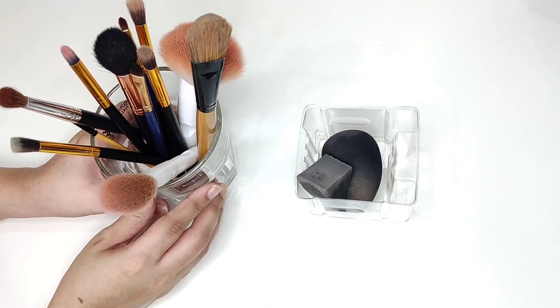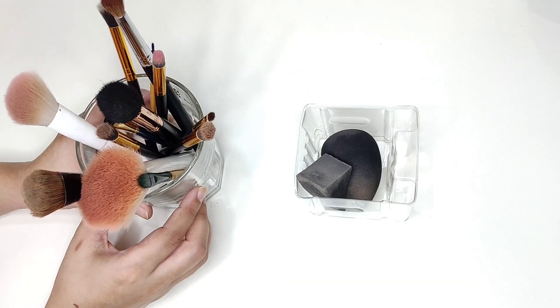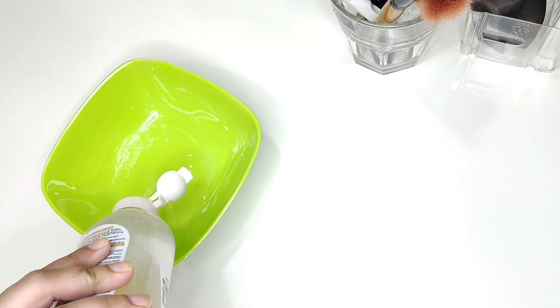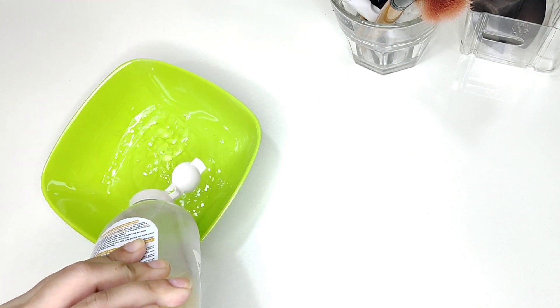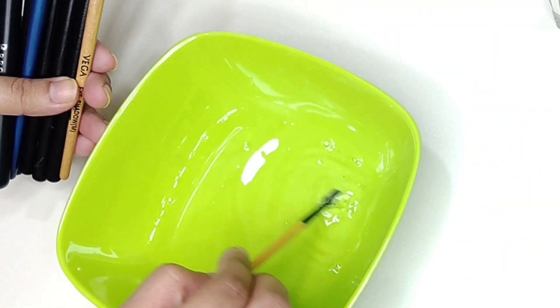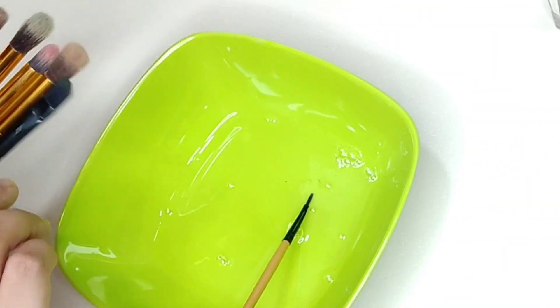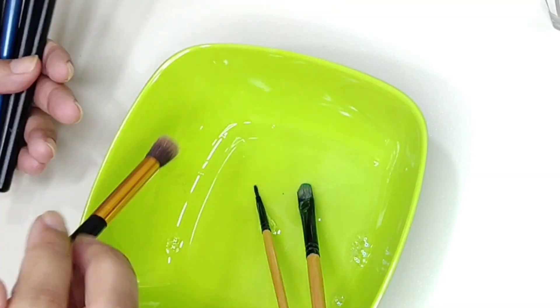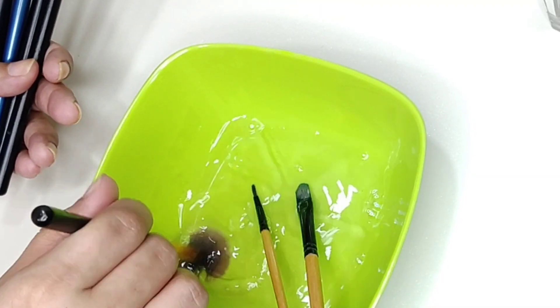These are some makeup brushes and beauty blenders that I use. For cleaning, I use Micellar Water, which I will pour in a bowl. First, I will clean my eye shadow brushes. Then I will swirl the brushes in Micellar Water.